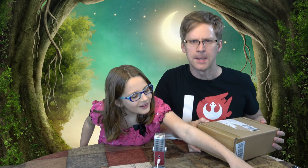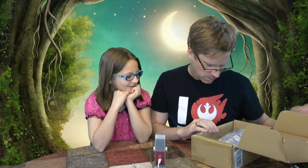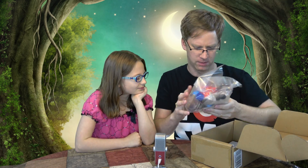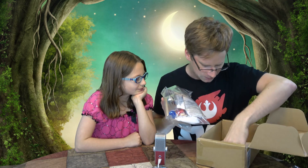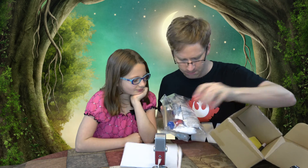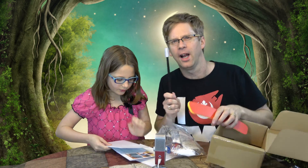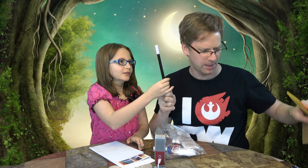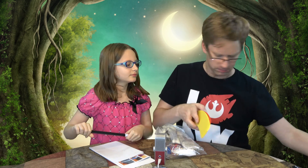May I do the honors? Nope. But you can find out what's inside of the box. So we have a bag of stuff, some paper, an Alixem magic wand, and these. Let's see what we got to do.